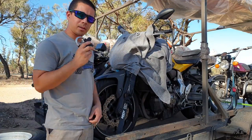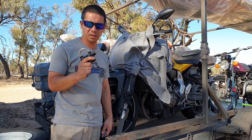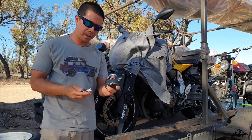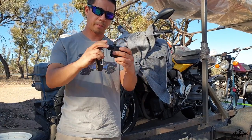G'day guys, how's it going? I'm going to show you this product that I've been using for a while now. It's an alarm padlock — I got it off eBay for like 12 bucks. It's basically a padlock; you can use it as a normal padlock like so.